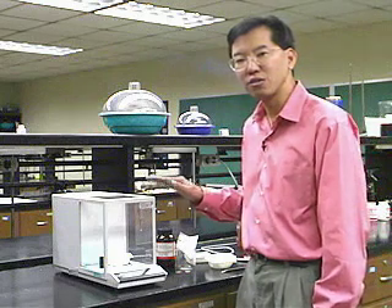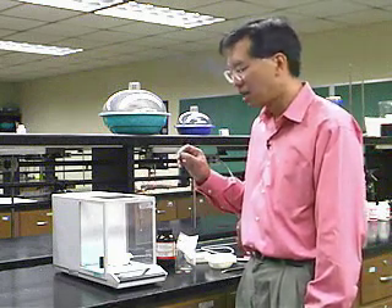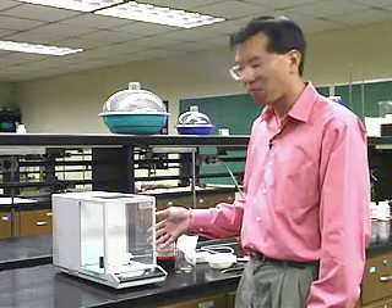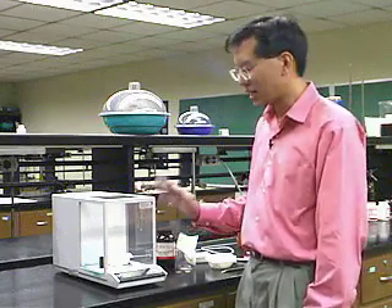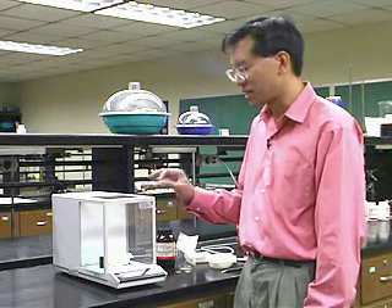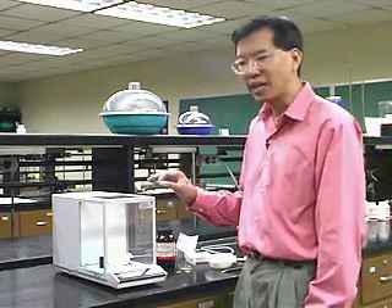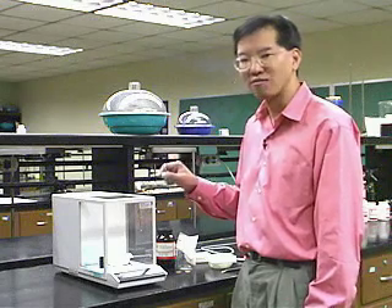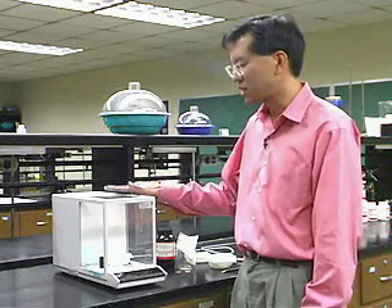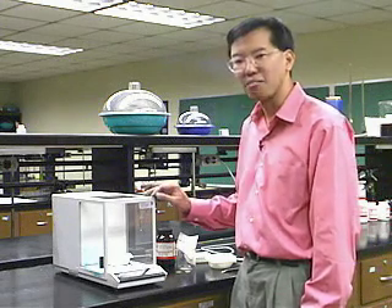You're going to use this tool quite a bit in your laboratory, so get used to using it. Try to be neat, and if you make a mess, clean up after yourself. Leaving a mess is one of the ways to really destroy a very sensitive instrument. Some of the things you'll weigh will be corrosive and caustic, so it's really important to take care of something as precise as an analytical balance.